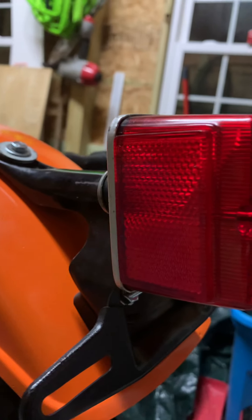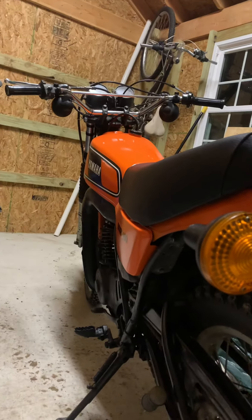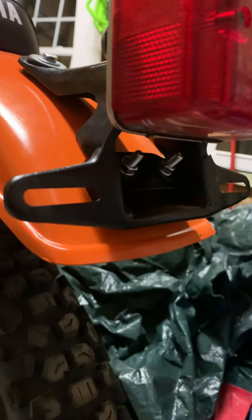I think people take them off to race these bikes or do whatever, or they break or whatever. Didn't come with any hardware, so I went over to the local hardware store and got some 6mm bolts and a couple nuts and a couple washers and just put them on together.